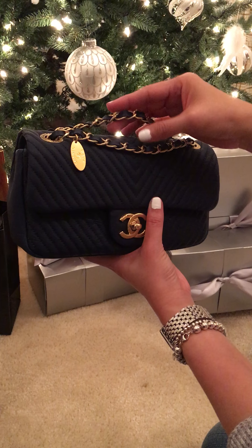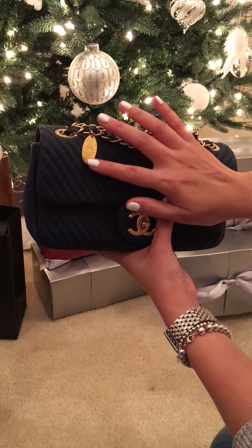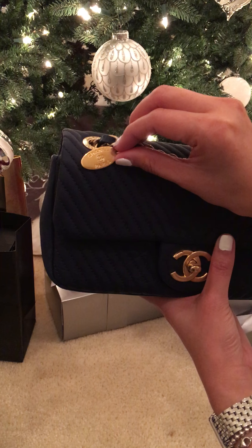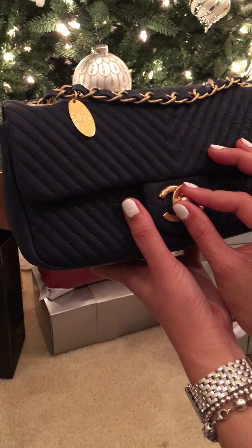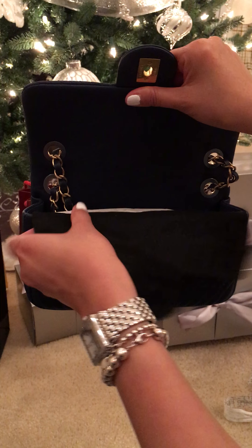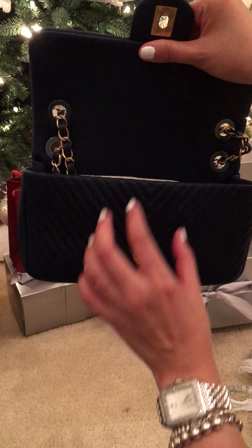It's in gold hardware with this little charm that says Chanel Paris, and the classic turn lock opening. It has felt to protect the hardware.